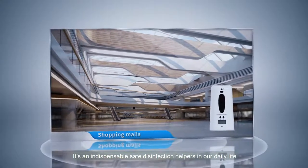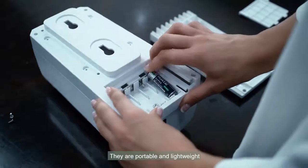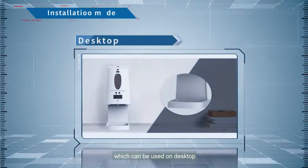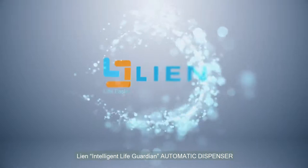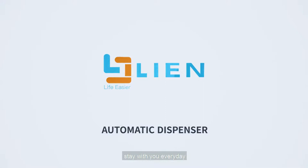It's an indispensable, safe disinfection helper in our daily life. They are portable and lightweight, easy to clean. It has various installation methods, which can be used on desktop, wall-mounted, vertical, etc. Lean Intelligent Life Guardian Automatic Dispenser — stay with you every day.